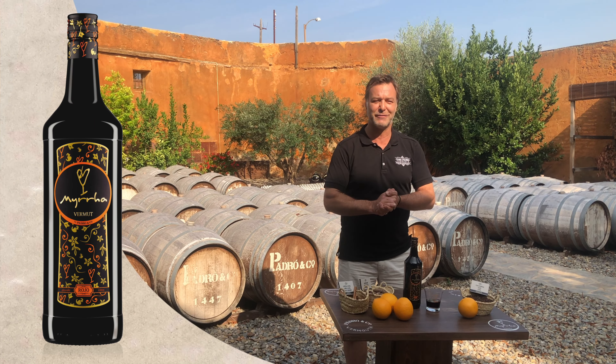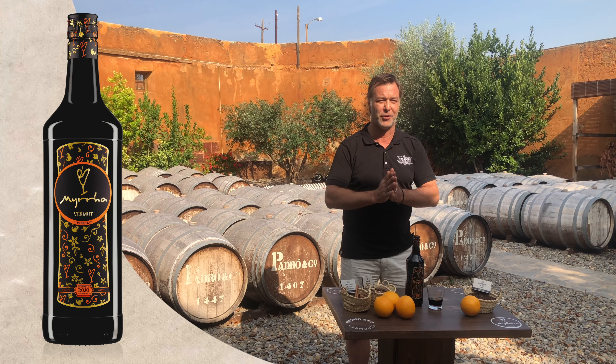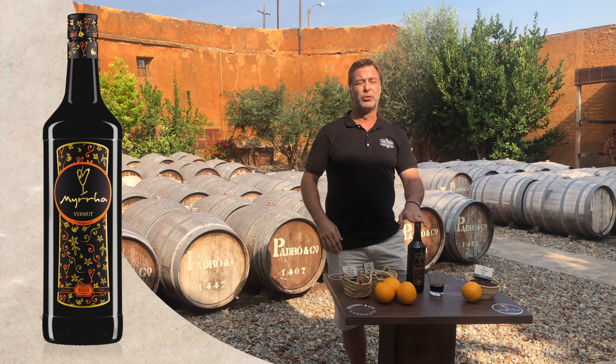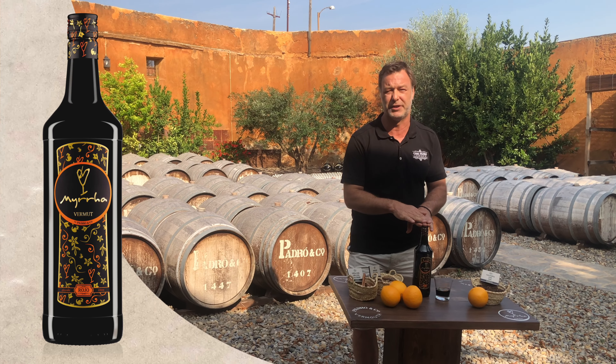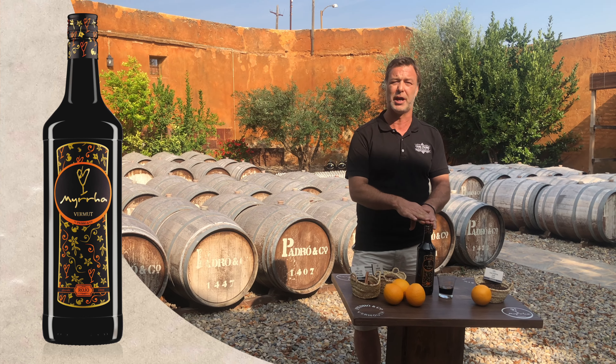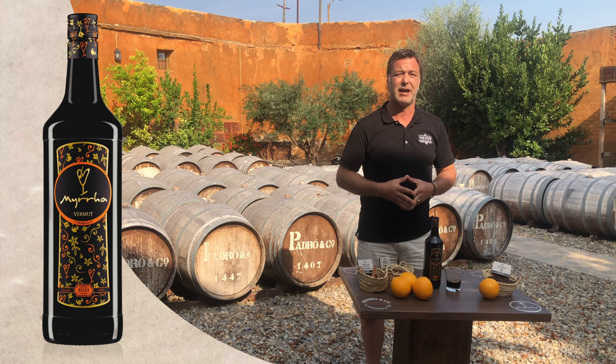Hi guys, welcome to Casa Vermouth Padrón and let me introduce you to our vermouth Mirrarrojo. Mirrarrojo is a traditional type of vermouth that comes to us from the north of Italy, introduced to the region of Tarragona where wines and fortified wines have always been elaborated.